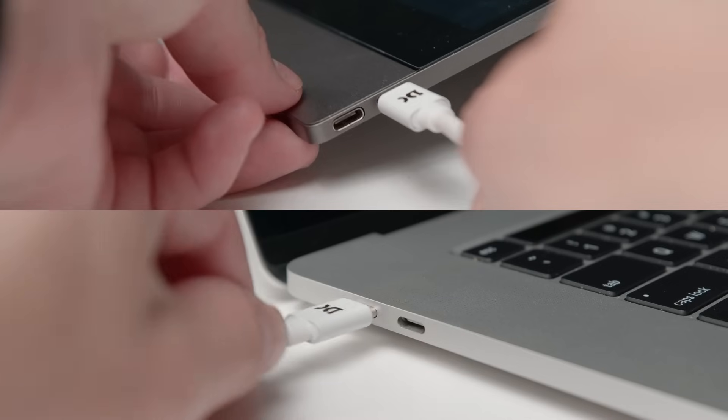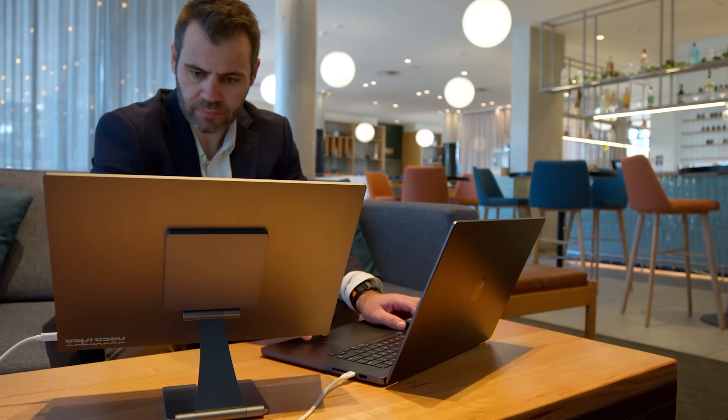You simply flip open the magnetic display stand, plug in a cable, and boom — you've got a dual-screen workstation.